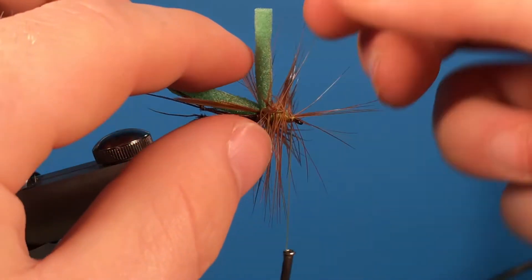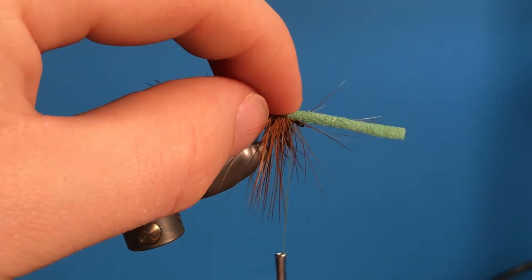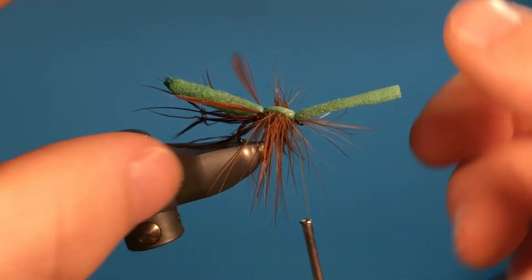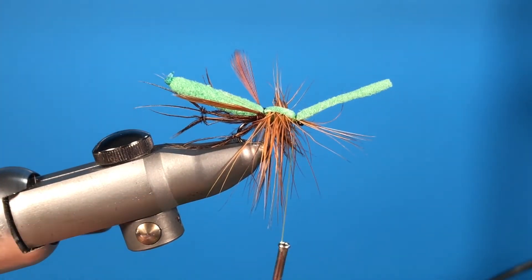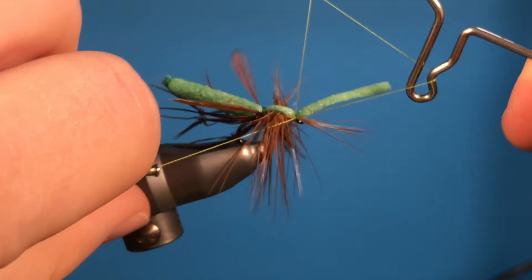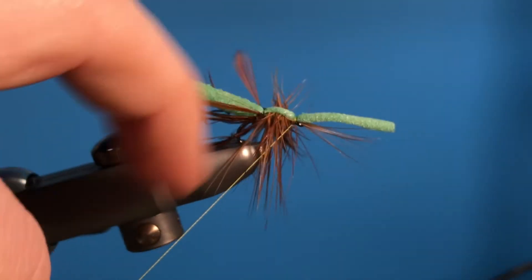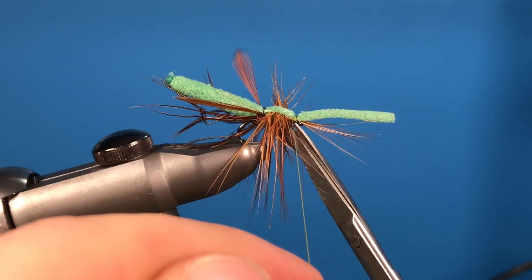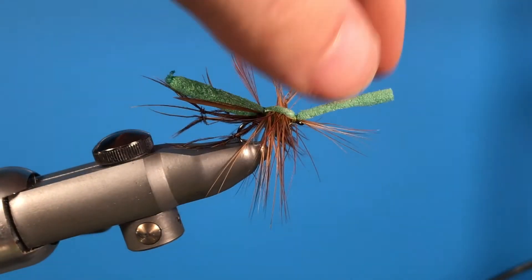Grab the foam and pull that over, then do a couple of wraps in place. Then grab your whip finish tool and wiggle your thread while you do that just so you don't catch any of those fibers. Tie that off, then cut off the thread. With the excess foam, pull it up.